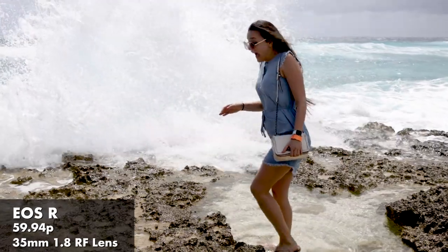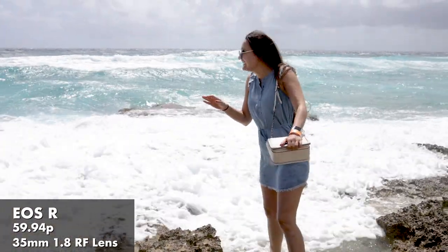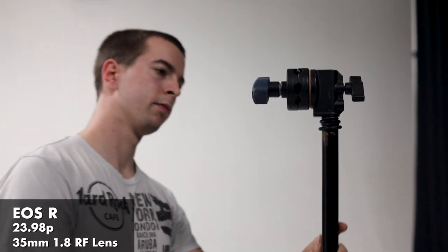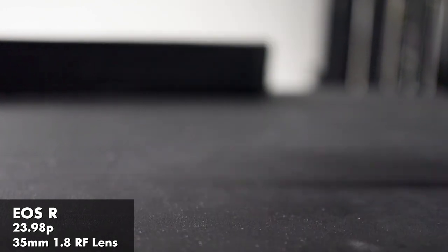Let's check out some of that sweet video footage from the EOS R with the 35 millimeter 1.8 lens. So as you can see, the lens performs really well in the field and also in the studio. It's a super sharp lens — it's not quite as sharp as some of the higher end offerings from Canon, but for a 35 millimeter lens, it's very sharp. It's really nice. The RF mount is great.